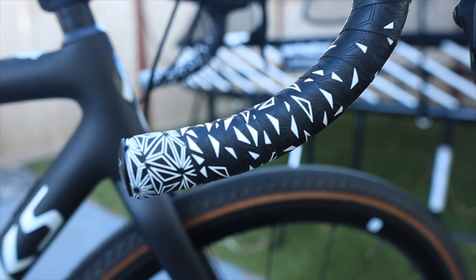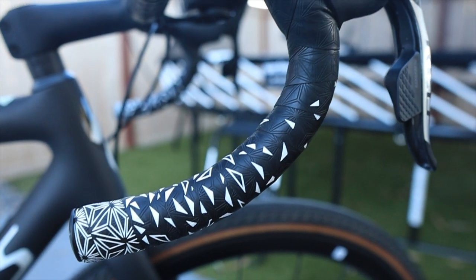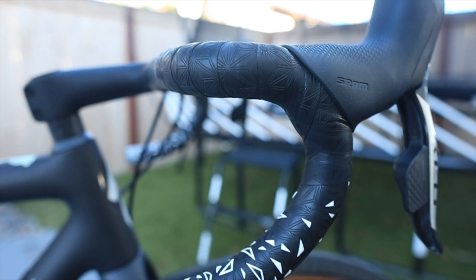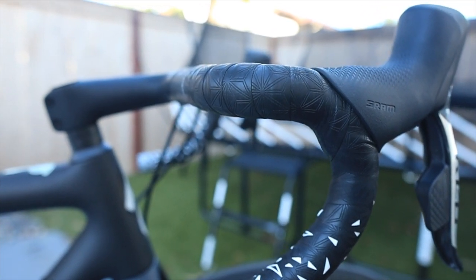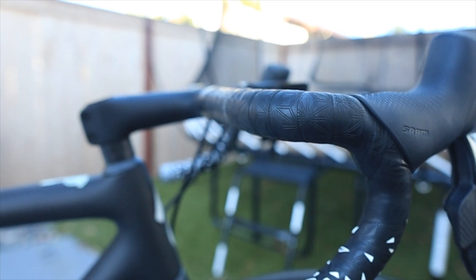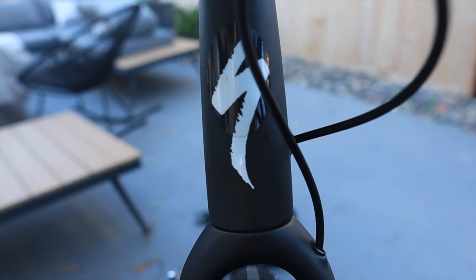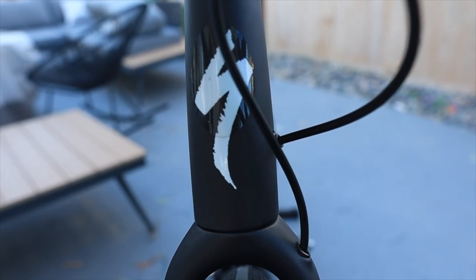The handlebar tape is Super Kaz, and I chose this tape to continue the classic black and white theme across the entire bicycle. It looks so good and really pops in the sun. There is also some vinyl tape used on the head tube as well as the down tube to protect from rocks.